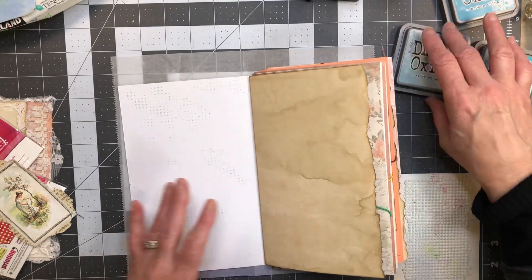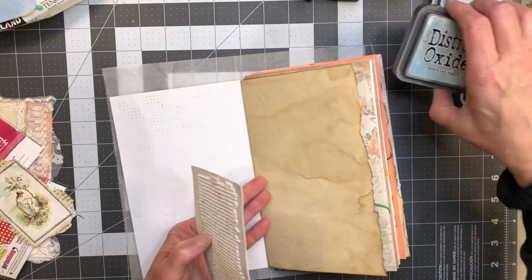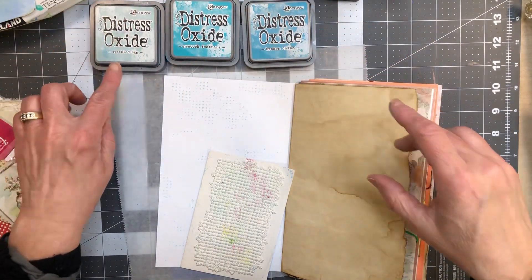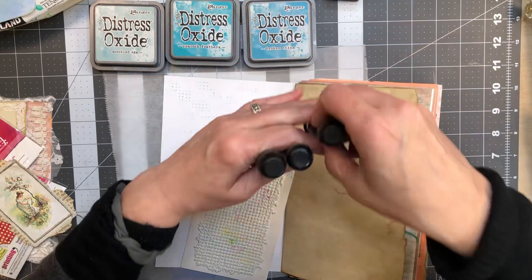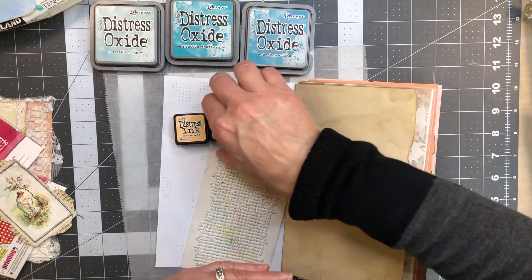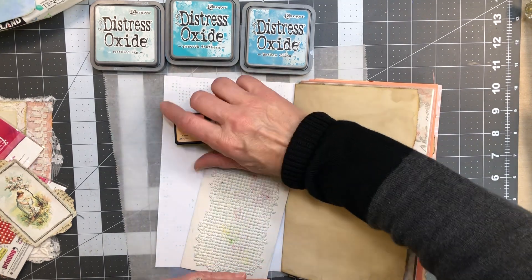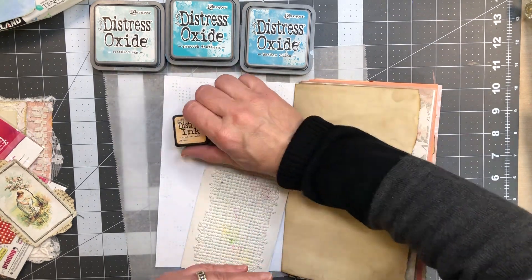I thought maybe somebody would want to watch and hang out and craft with me. So I pulled some inks to use with this journal — my distress oxides: speckled egg, peacock feathers, and broken china. And then I also pulled some mini Tim Holtz distress inks — these are not the oxides — I've got dried marigold, wild honey, and spiced marmalade.